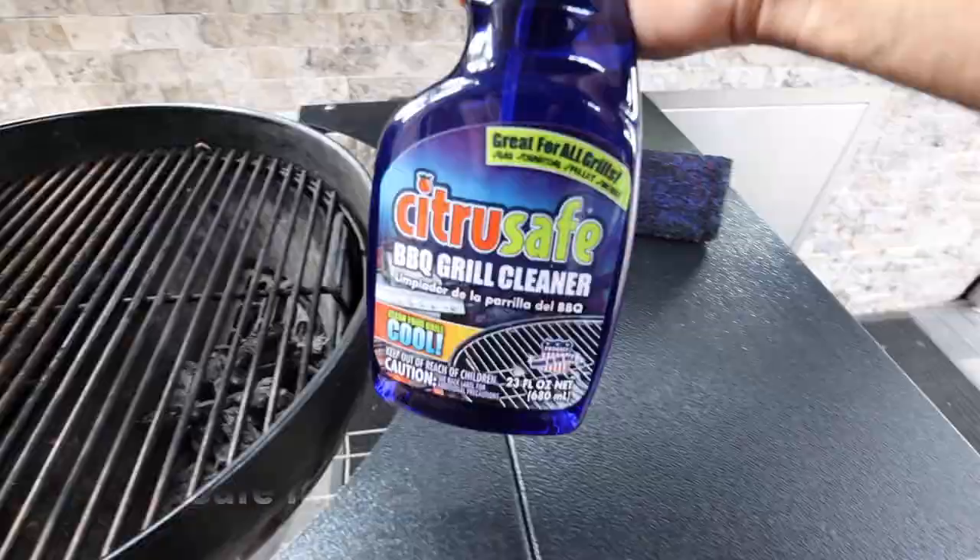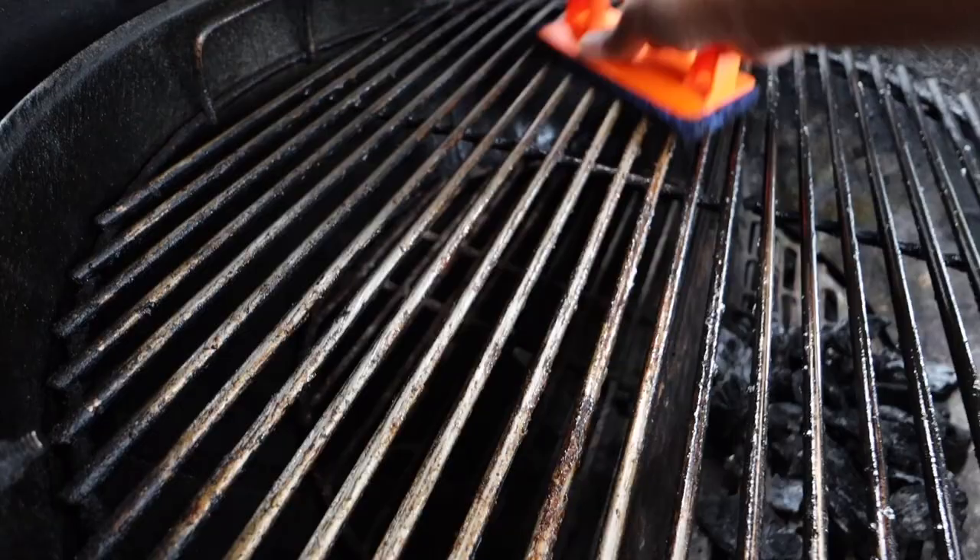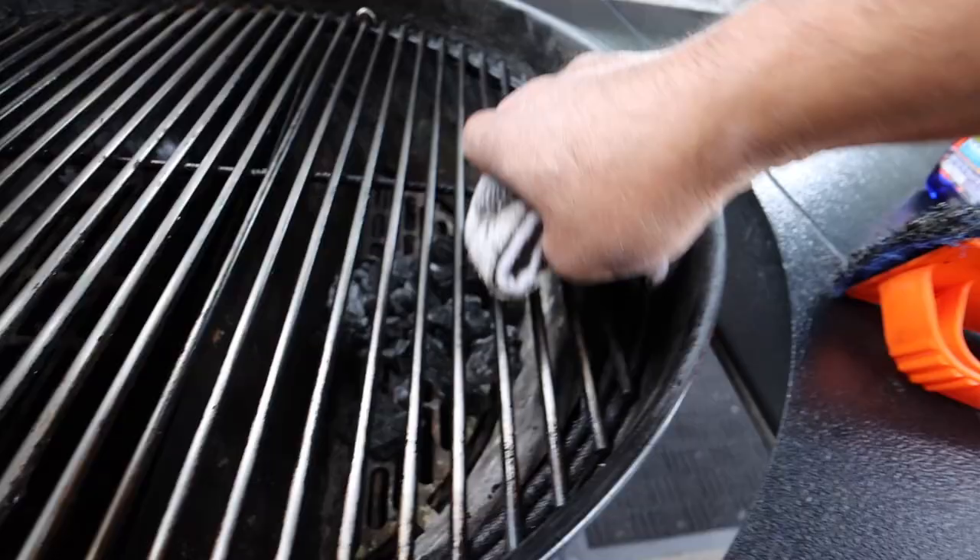While that picanha is in the refrigerator it's a good time to clean our grill. We'll take our citrus-safe spray and spray our grill grates. After a minute or so, scrub away all of the residue left over from our last cook, then take a cloth and wipe those grill grates down.